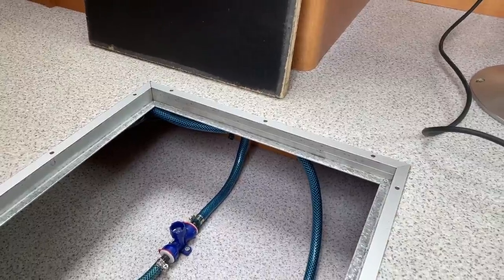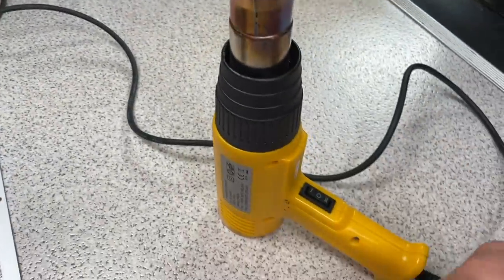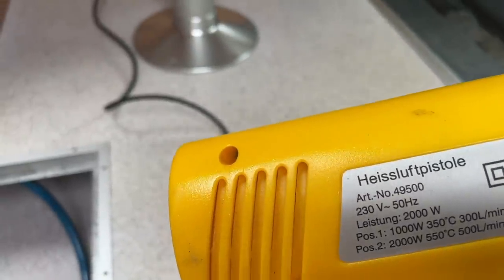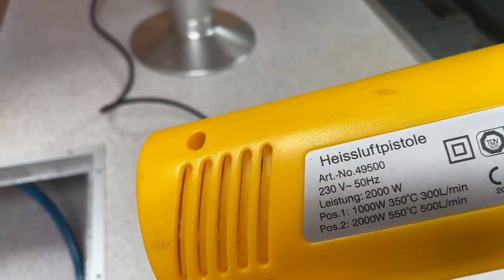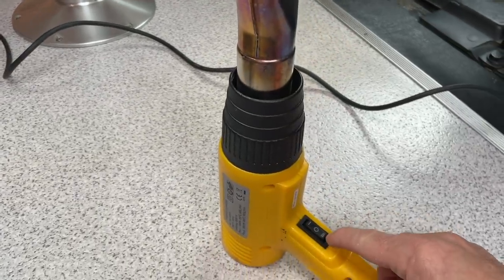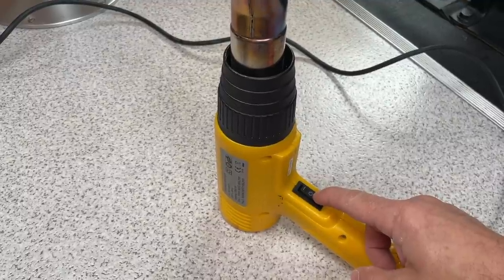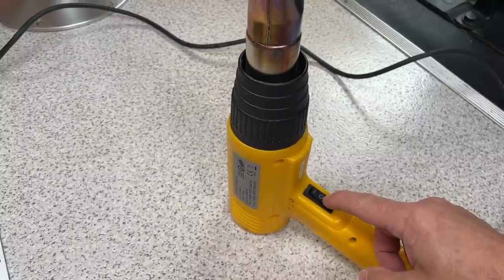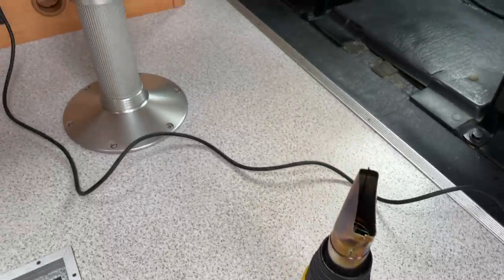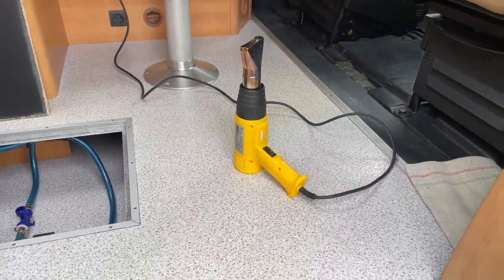Was ich euch jetzt zeigen möchte, ist natürlich wie das Ganze funktioniert. Wir sind hier nicht am Strom. Ich habe einen Heißluftföhn, der hat eine Leistung von 2000 Watt – das packt der Wechselrichter locker. Der ist zwar im Prinzip am Limit, aber das habe ich vorher schon mal probiert. Wir schalten einfach ein und der läuft – und der Wechselrichter fängt nicht einmal an zu schnaufen.